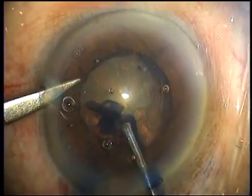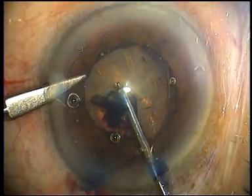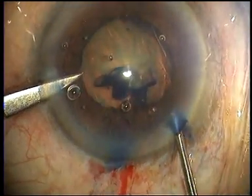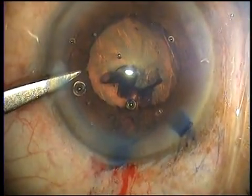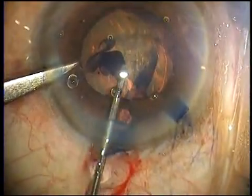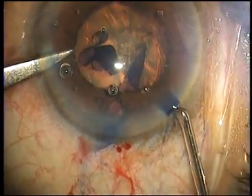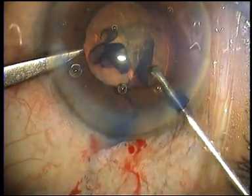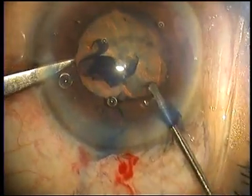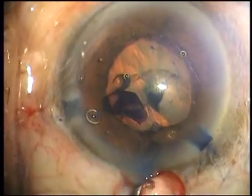If the anterior chamber collapses and the rhexis becomes difficult to do, do not hesitate to fill the anterior chamber with viscoelastic and continue your rhexis as before. You will see here that the anterior chamber is shallowing and the rhexis is not proceeding according to plan, so we fill up the anterior chamber with viscoelastic, put the anterior capsule on stretch, and then in a few moments finish the capsular rhexis — now round and intact along the full circumference of its periphery.